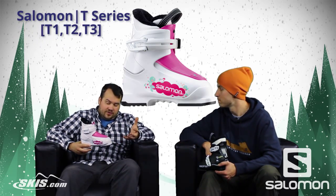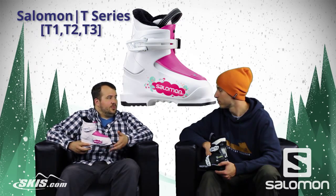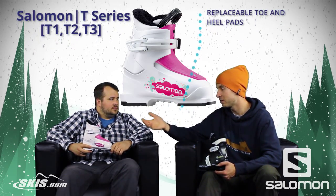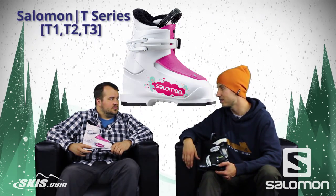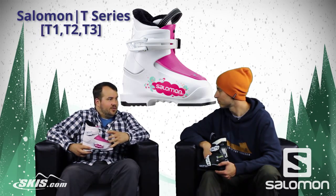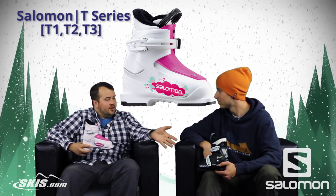A great little feature that you guys throw on here as well is the replaceable toe and heel. The replaceable toe and heel makes the boot super long lasting — you can pass it down from sibling to sibling. As you get a little bit bigger, this T1 is definitely for the real small kids out there.